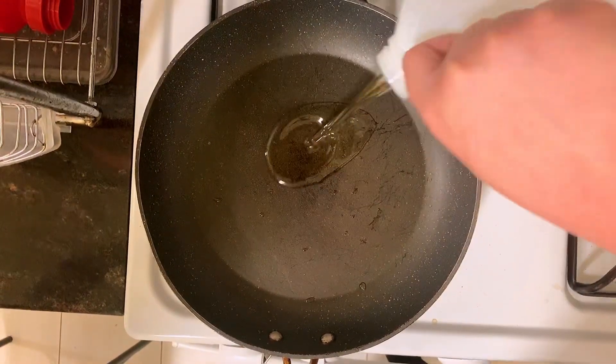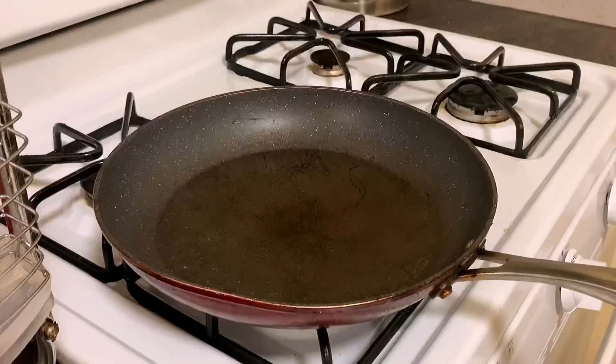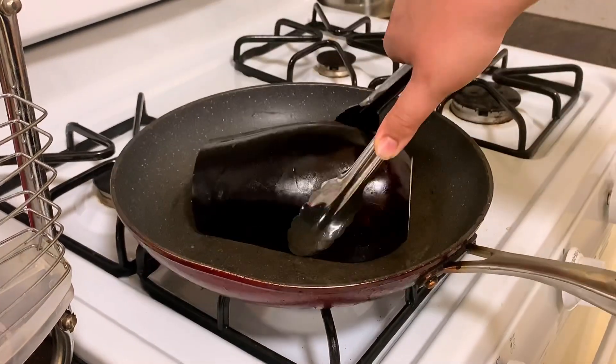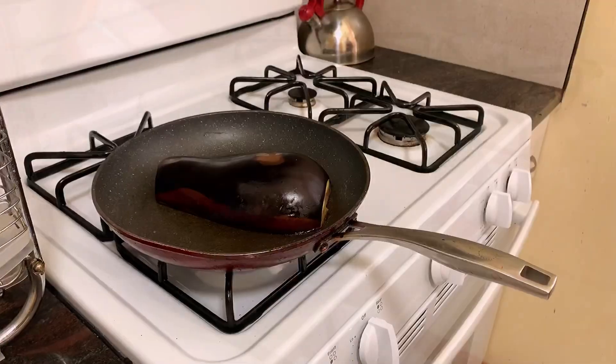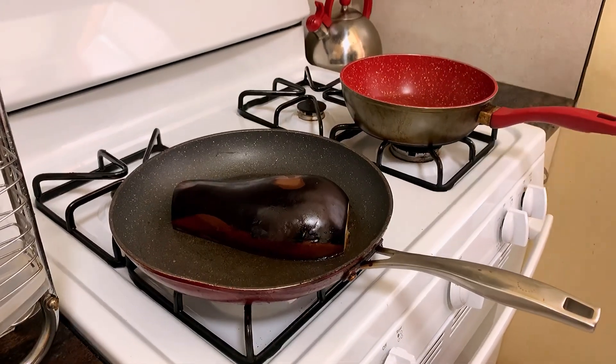Now we're going to get some oil in a hot skillet, make sure it's spread around evenly. Now that our pan and oil are very hot, we're going to take our scored eggplant and lay it face down to start sizzling off. You should hear a nice bright sizzle. While this is cooking off, we're going to start our risotto.